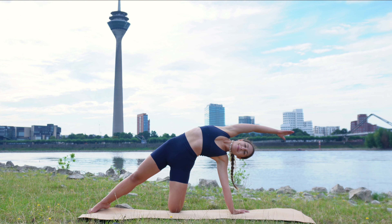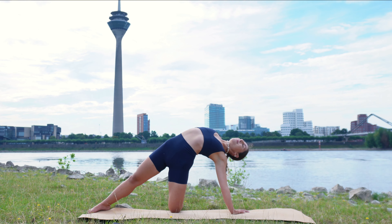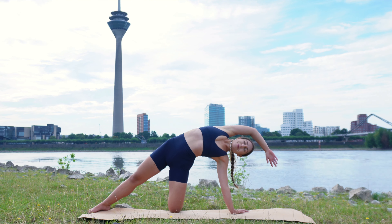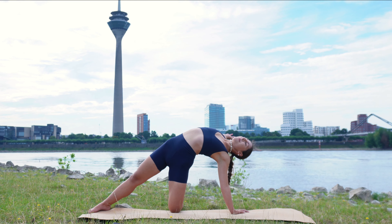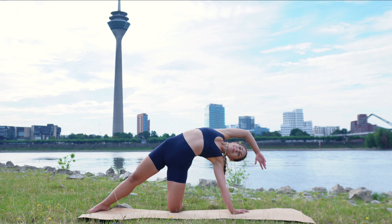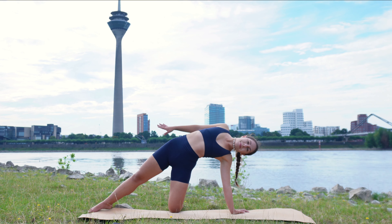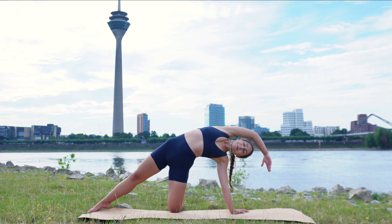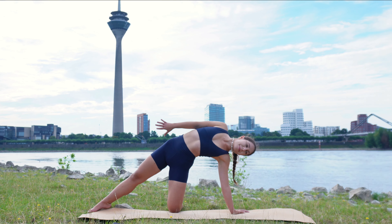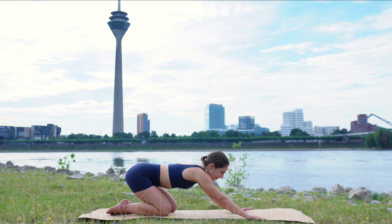Reach as far as you can and then start to circle that right arm out and around, first to the back and then to the front. Make the circles as big as possible, stretching out our shoulders and the chest here. Take your time, don't rush — really enjoy the stretch. Give me one more over the head and around and then square out your shoulders and hips and meet me back in child's pose.